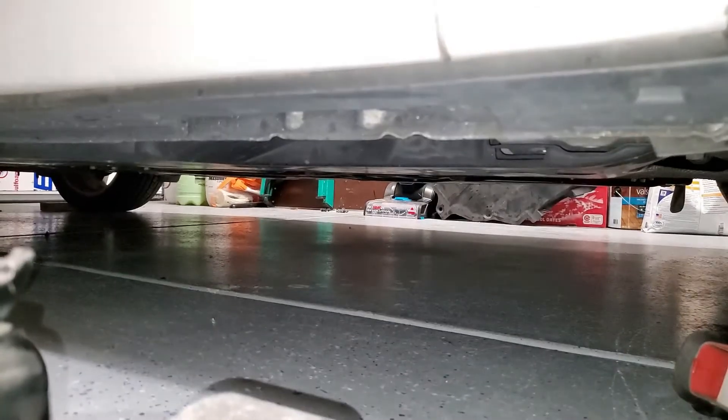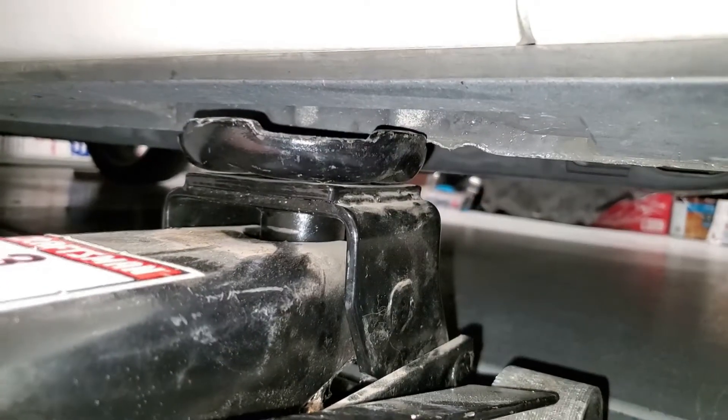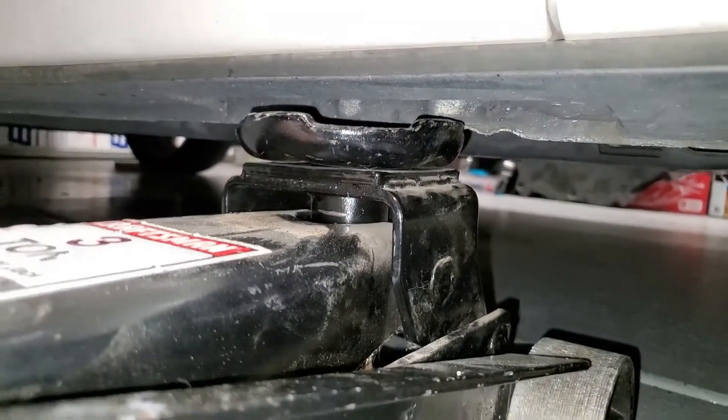We're going to go ahead and push the jack in and start jacking. With the jack pushed in at that same location where we're supposed to jack up the vehicle, we're now going to go ahead and jack the car up.